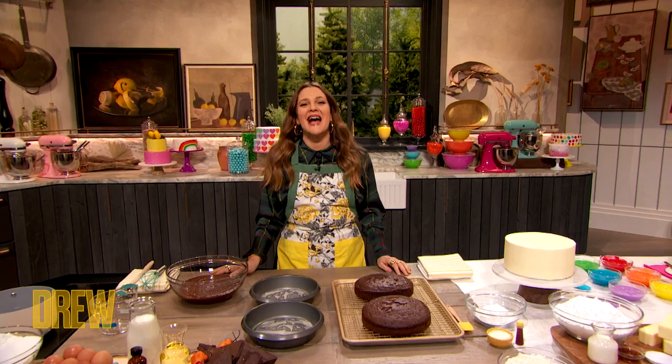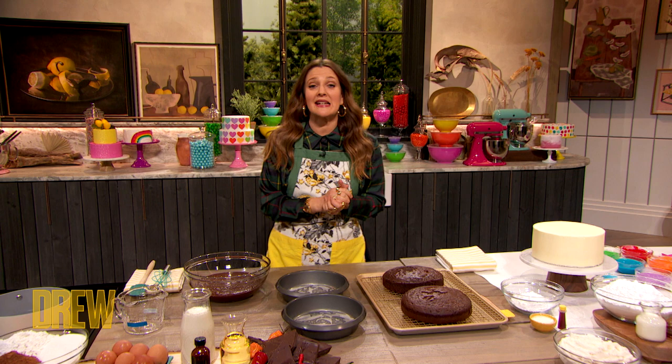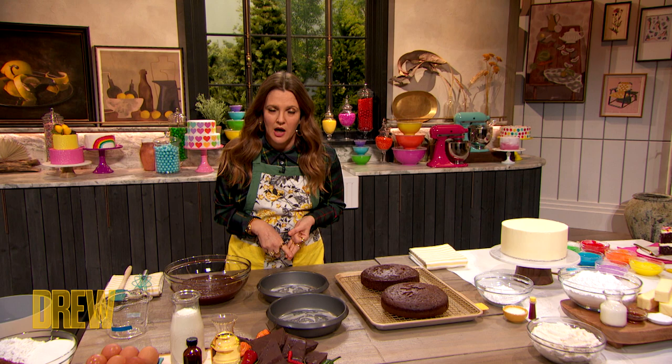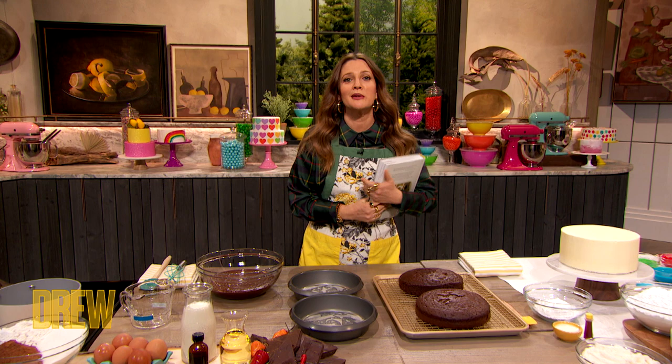We decided to celebrate cakes this entire week because, why not? It's 2020 — bring on the cakes! Our next guest is a cake enthusiast, host of Food Network's Girl Meets Farm, an award-winning blogger and author of Molly on the Range. You can see my book is completely annotated and folded over. Please welcome someone who I'm so freaking out to meet — Molly!